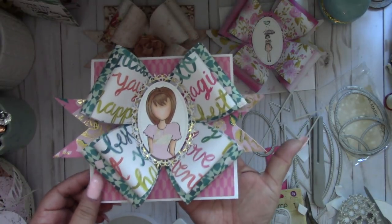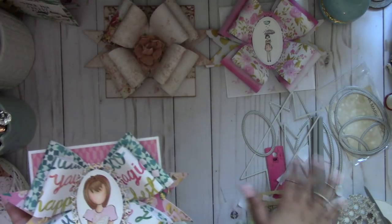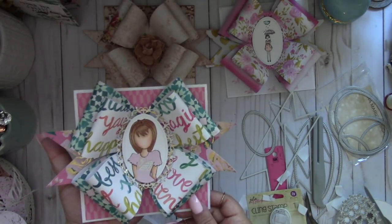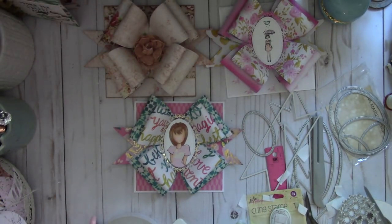Really fun card and project to create. I'll put the information about the die and where I purchased it on AliExpress down below. I hope you give it a try - it's a really fun project. Thanks so much for watching. Bye!